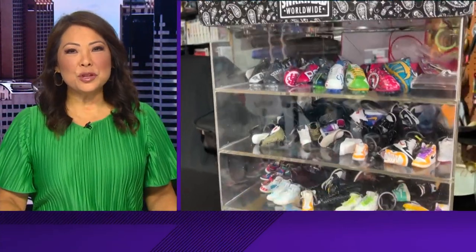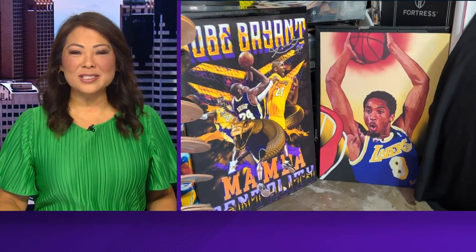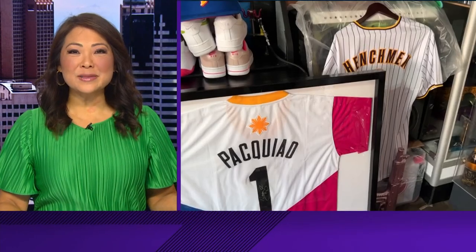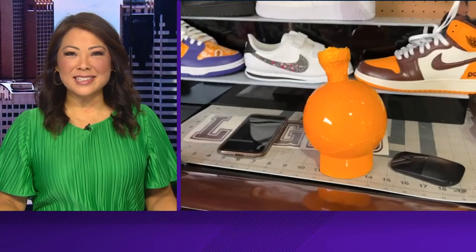Continuing our coverage of Filipino American History Month, a local Filipino American man is using an unusual technique to make the merchandise he sells stand out. It's called hydro dipping, and his Padres items are flying off shelves. CBS 8's Ariana Cohen met with him in National City.